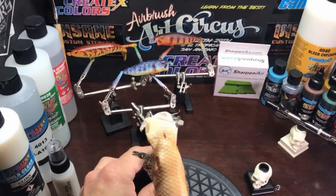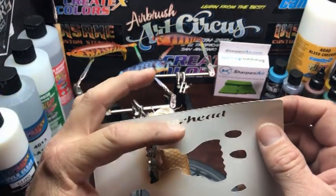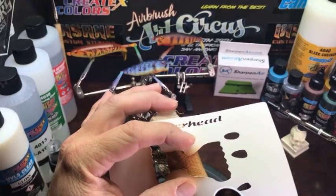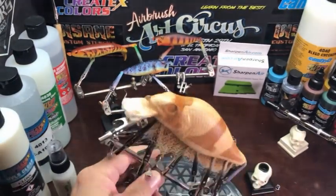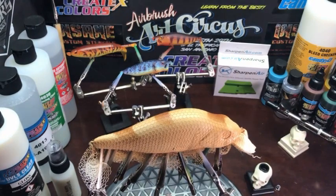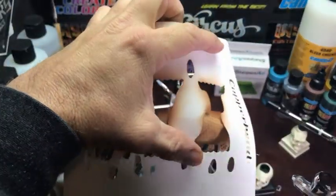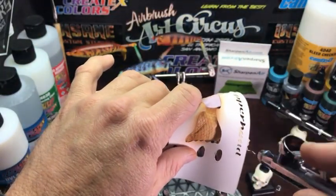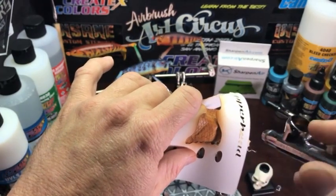Here I've sped the video up — it is repetitive, so I didn't see any sense in making you guys sit through it at a regular speed. This will still give you an idea of my process since I'm not hiding anything. Same as the other side — just carry your stripes over to the opposite side.